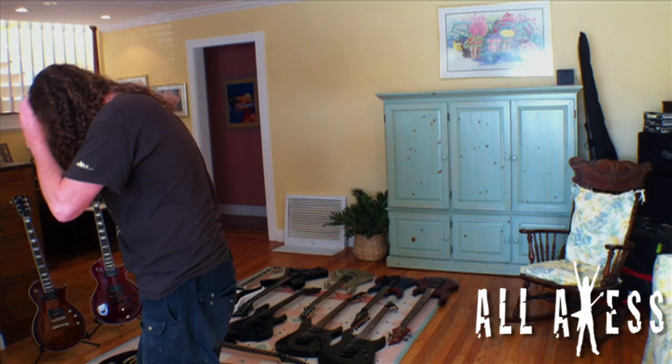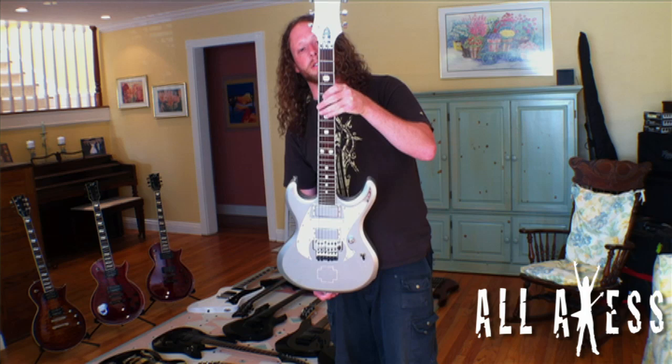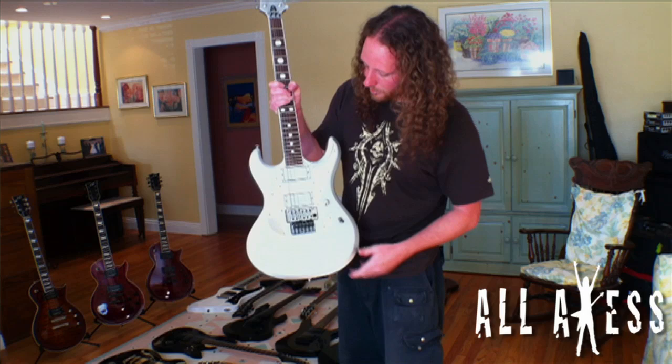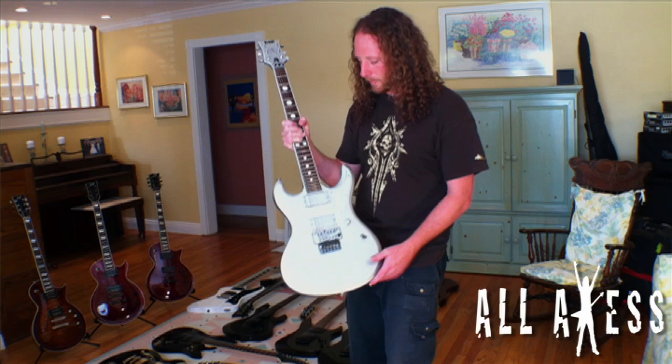The Rammstein guitar — as you may or may not know, I'm a huge Rammstein fan, maybe because of my German heritage. I've loved them since high school and they're still one of my favorite bands. They were kind enough to give me Richard Z's signature series guitar, which they're not making anymore. It even has the silver EMGs in it, which can be hard to find. I used this for the solo when we recorded Iron Maiden's 'Wasted Years.'